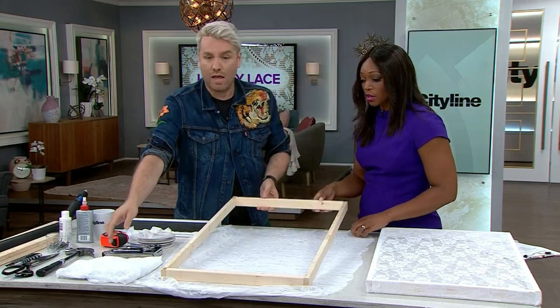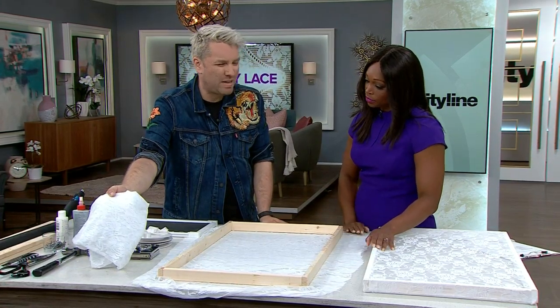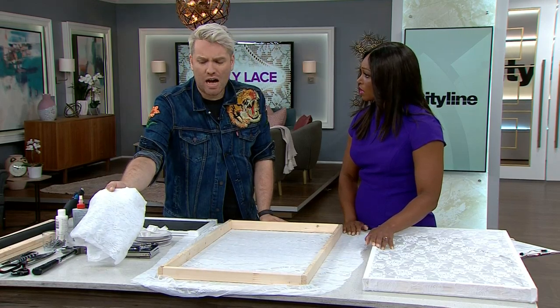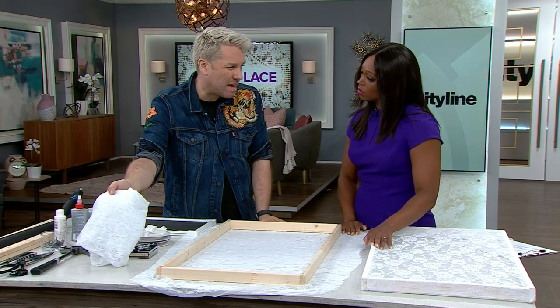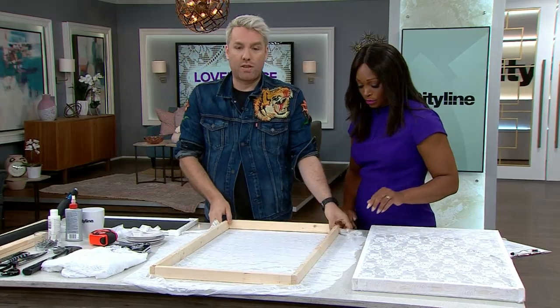Then go to a fabric store and grab some lace with a really tight weave. You'll probably need about a yard. A yard of lace was $8.99, and you'll likely only use about half of it, so the lace portion of the project is only a few dollars.